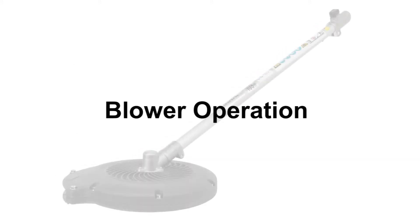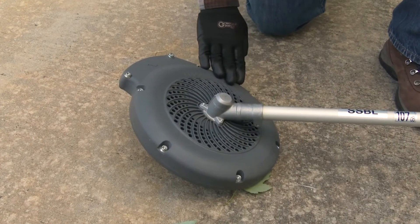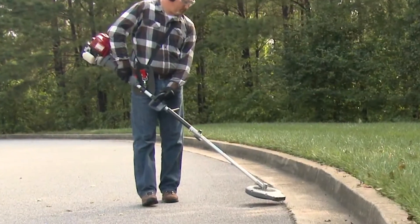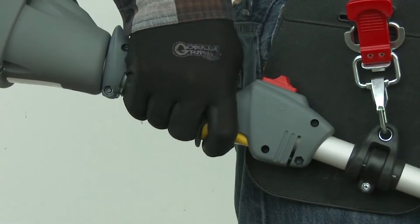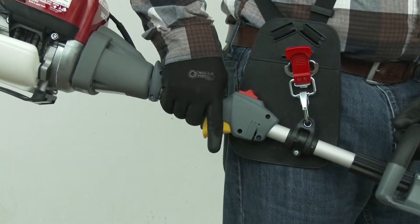Once the attachment is securely installed, it's recommended to inspect the blower and the power head for possible safety concerns like loose or damaged parts. Always hold the blower to your right side to prevent contact with the hot muffler. Once the engine is started, it's recommended to increase the throttle to full speed for maximum air flow from the blower and allow the engine to idle when not clearing debris.